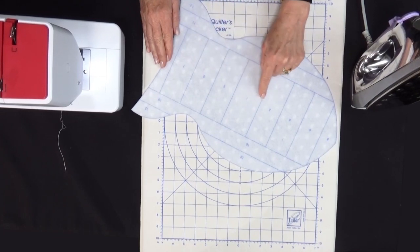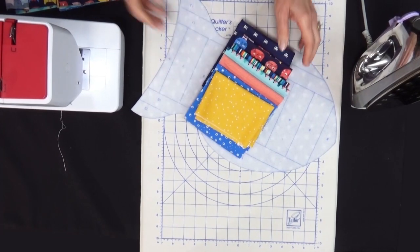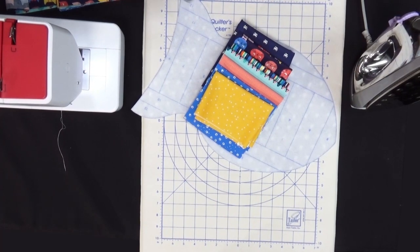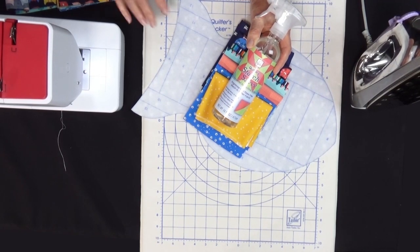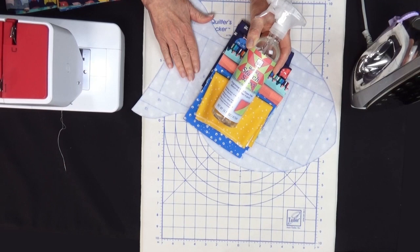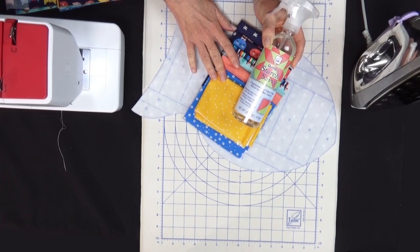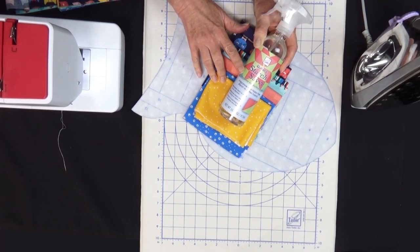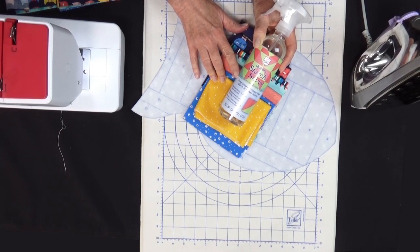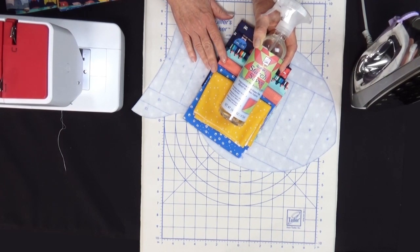The first thing we do is cut all our fabrics according to the instructions. Before you cut them, if you have starch it's nice to get them a little bit stiffer. As we construct this cat place mat we're actually going to be finger pressing, so starching your fabrics works really well. I like to starch before I cut them and then even after. Starch Savvy is a great product — it's fragrance free and with every application it makes your fabrics just a little bit stiffer and easier to sew.